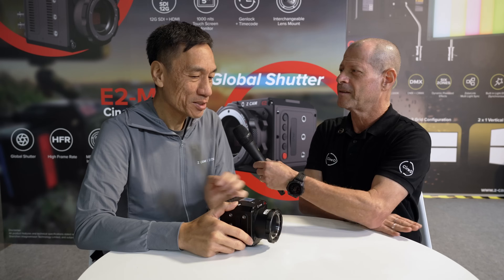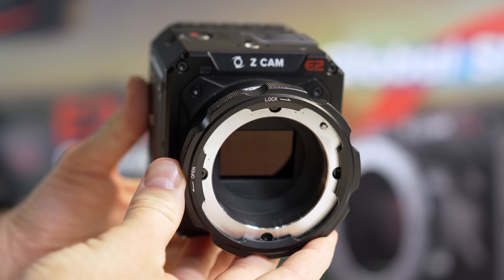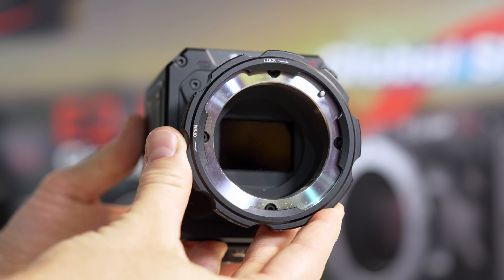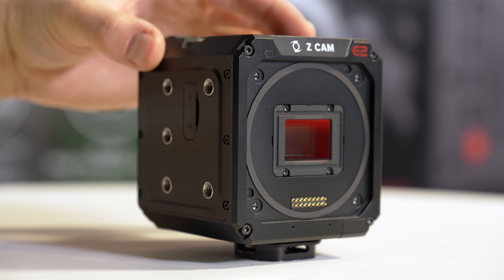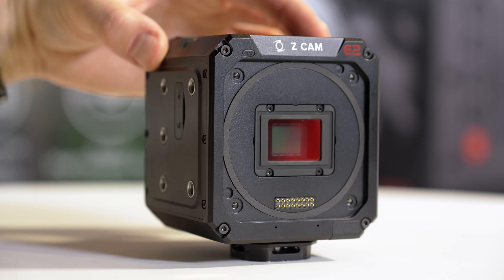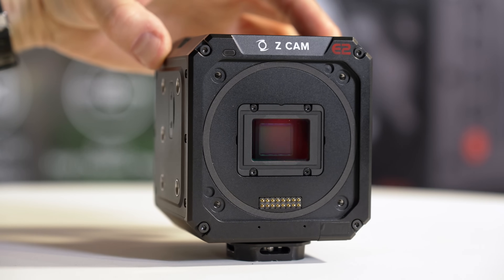Starting with the format: it is a 4/3-inch sensor, so it's Micro Four Thirds with a MFT lens mount. However, the lens mounts are user interchangeable — they can swap to EF, PL, or LPL. The recommended option is the C-cam turbo mount, which on the 4/3-inch sensor allows use of Super 35 or even full-frame EF lenses.